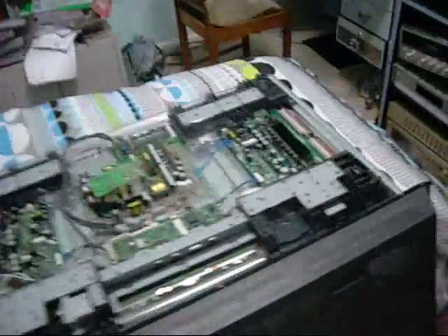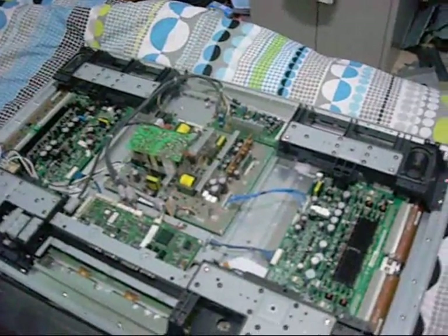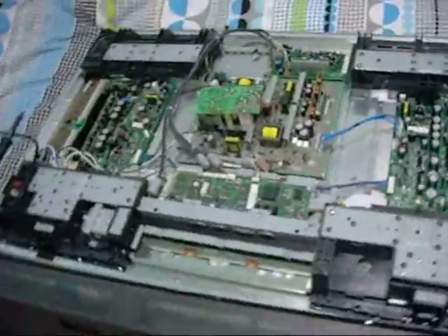G'day folks. I was just tidying up my spare room and figured I'd just run the model number on this TEAC HD plasma television. I think this one Brad gave me — I think I got all my plasmas off Brad.